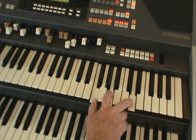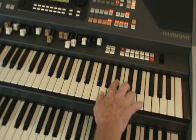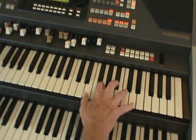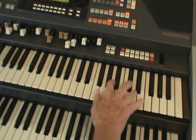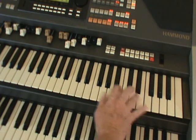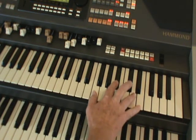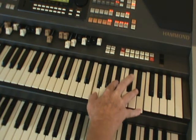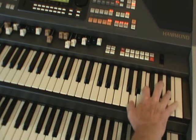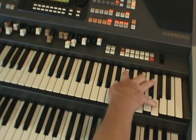Chord of F with the F at the top. C7 — C7 with the C at the top. C7 with the G at the top. To F. B flat chord — B flat chord with the melody at the top. B flat again. F chord. C7 to F.